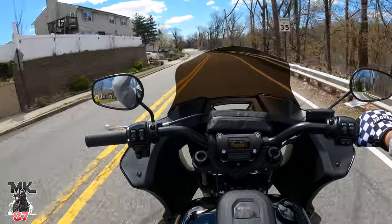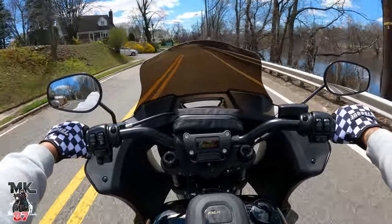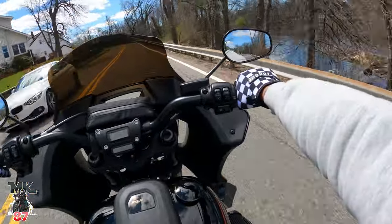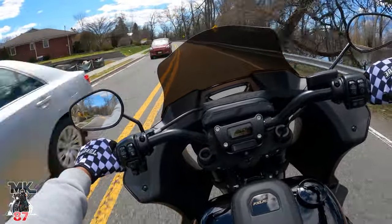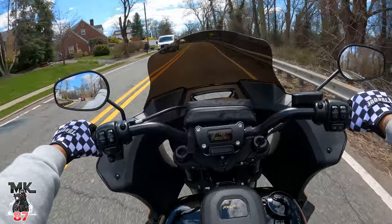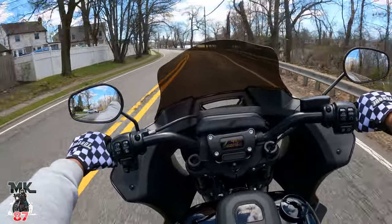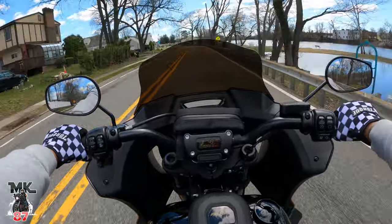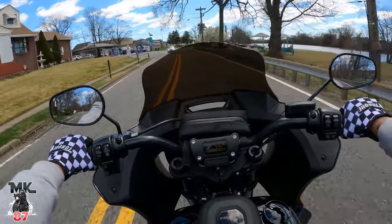It kind of just floats everything right over my helmet — there's like a big bubble right in front of me. Obviously we're gonna get some wind on the sides of your arms, but a big difference, big big difference. Eight inch for sure, guys. If you want to knock a lot of wind off of you, this is the one to go with. They do have taller ones too, but I don't know if everyone wants to go taller than that.